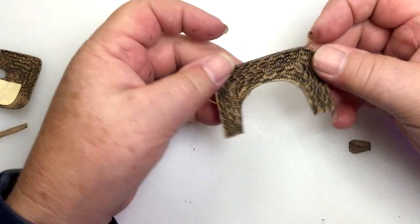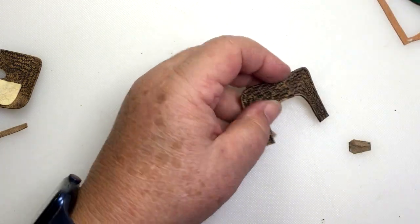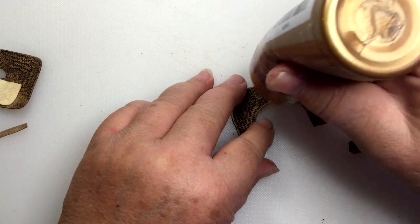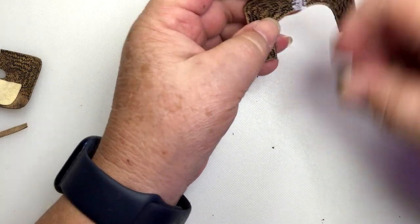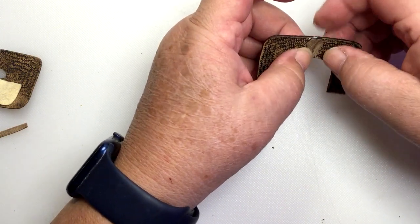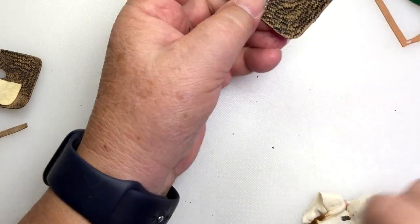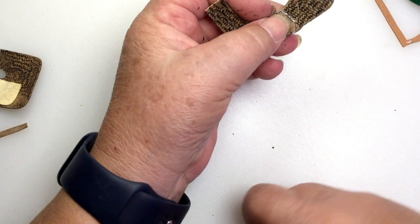You've seen this on almost every Western saddle. We're going to find center. This little detail is because these two pieces would be sewn together, and then this piece would cover that stitching. So we're just putting on the cover instead of actually doing the stitching. And that is just like any Western saddle.